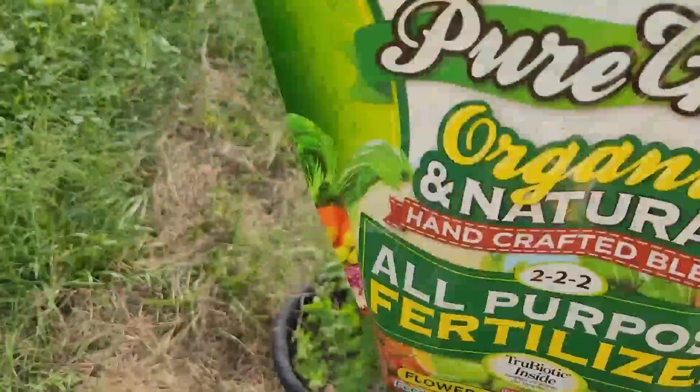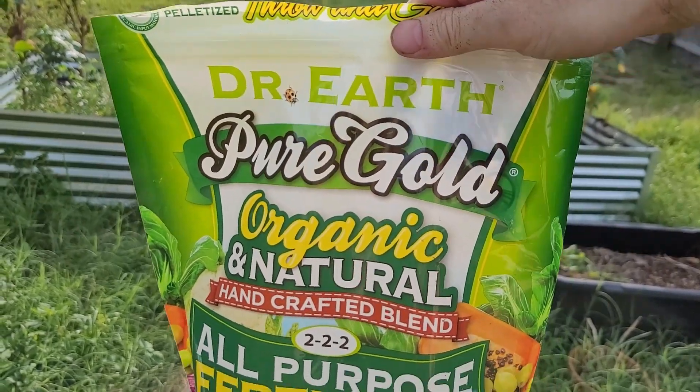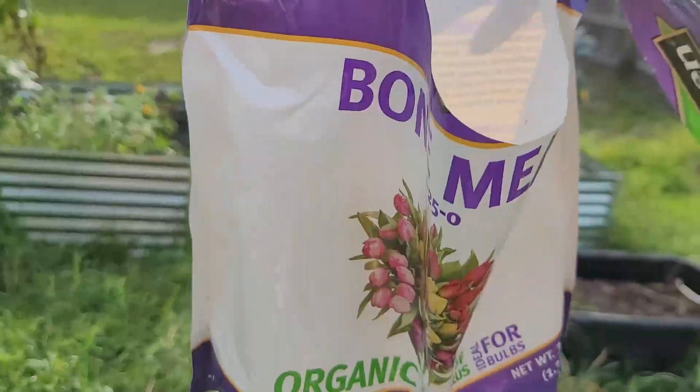What I'll be using here is the Dr. Earth all-purpose fertilizer and just a little bit of bone meal.